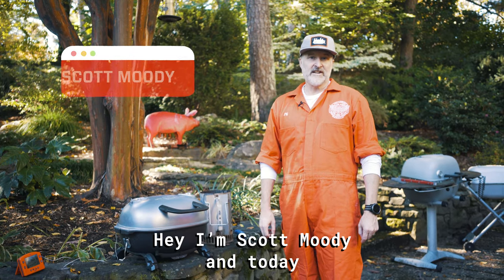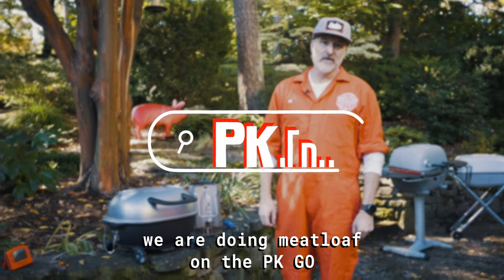Hey, I'm Scott Moody, and today we're doing meatloaf on the PK Go.